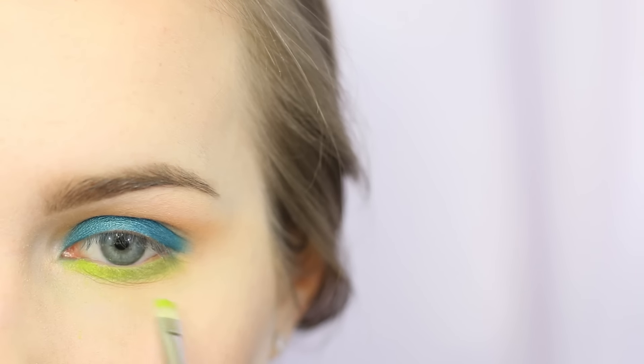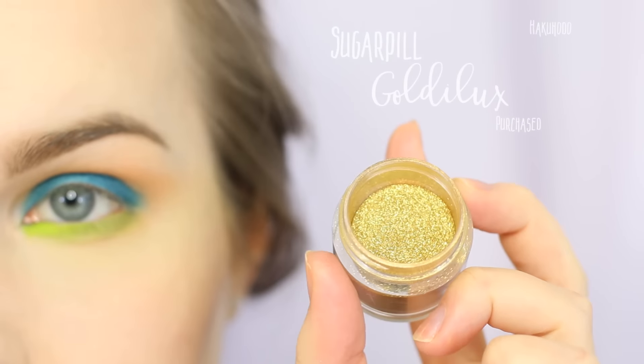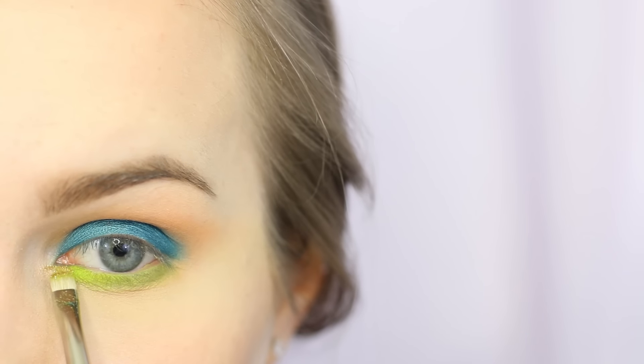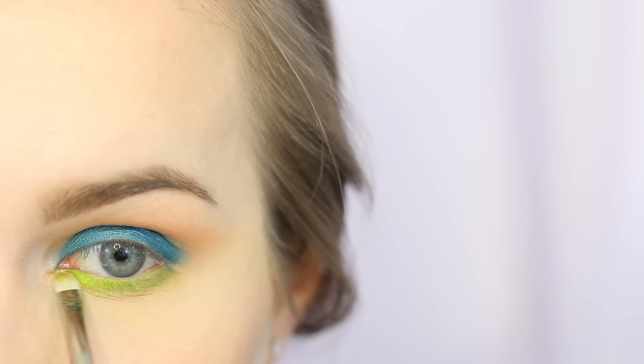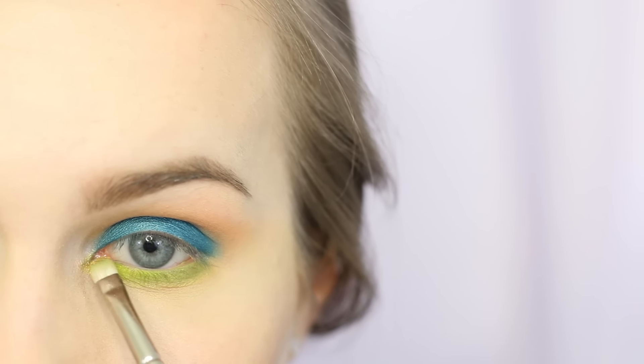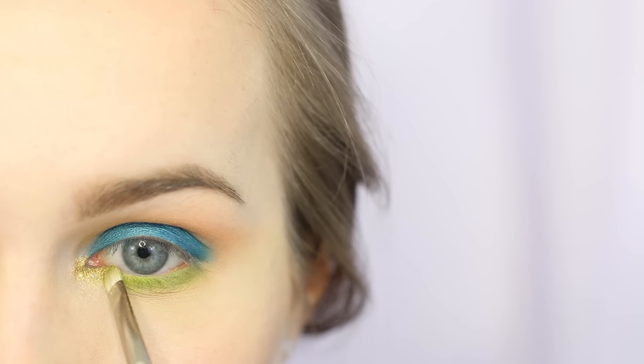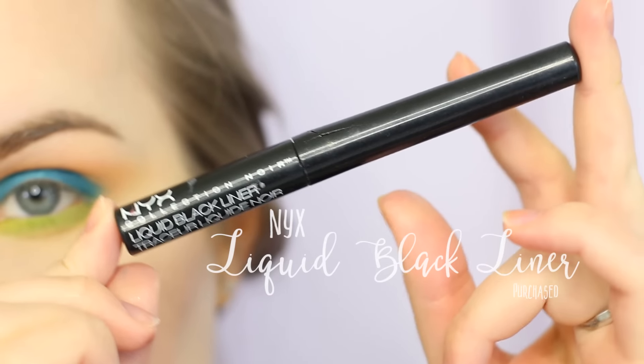I'm now taking Urban Decay Thrash and pulling that just in my tear duct area because I wanted even more acid green. Then I'm taking Sugarpill's Goldilux and applying this with a wet brush — I've already sprayed my brush with a little bit of Cinema Secrets moisture spray — and I'm just patting that on my tear duct and up a little bit in the inner corner.